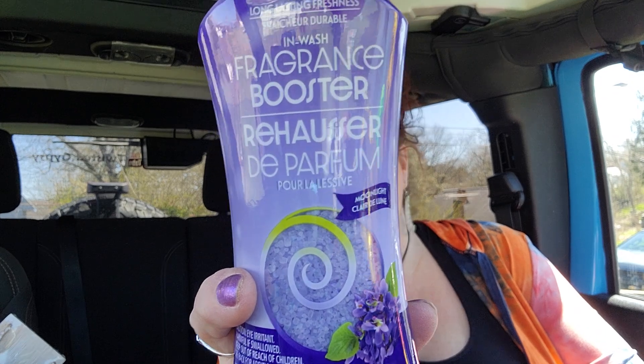I got one more of these fragrance boosters — this is the Moonlight scent. Guys, if you haven't tried this it smells so good. It almost smells like a grape-ish flavor — it's fabulous, I love it.